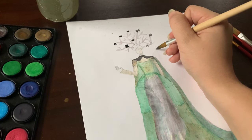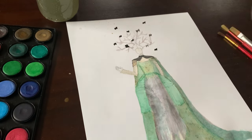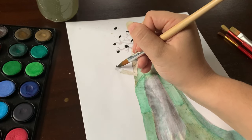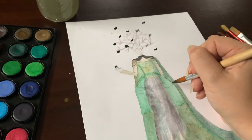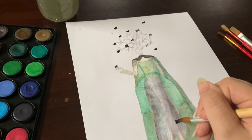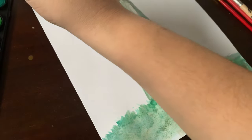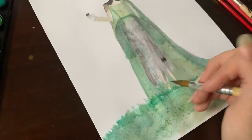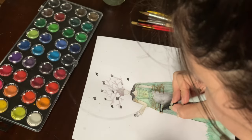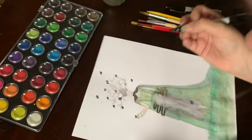The cape will be made from — you guessed it — a thrift store curtain. The armor will be fake leather scraps from a musical I worked on a few years ago and some thrifted purses. Honestly I'm really bad at telling if leather is real or not, so I have no idea if the purses are fake or real leather.